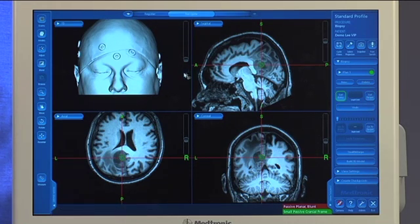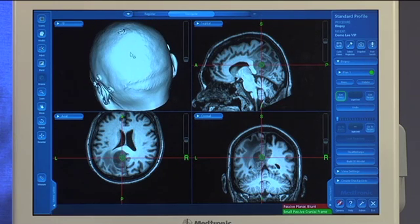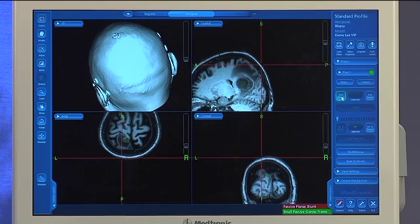You want to do the same thing for your entry point. Typically what I do is I identify my entry point on the 3D model, so I can come in here and click, and then I can modify in any of the other planes as well. I'm going to go ahead and hit set entry, and here you'll see that a surgical plan has been identified.